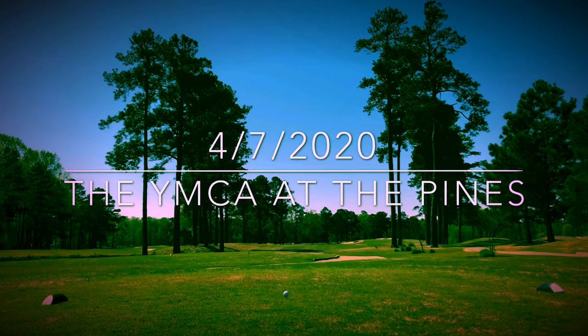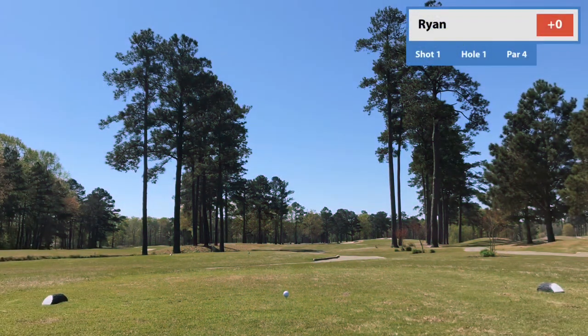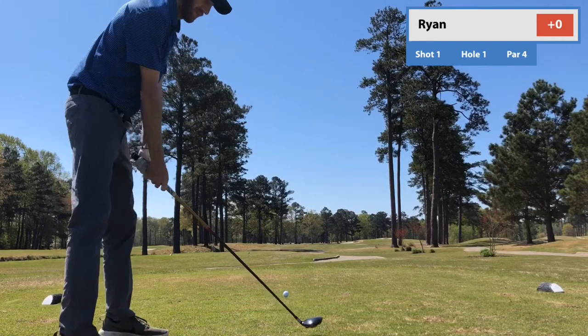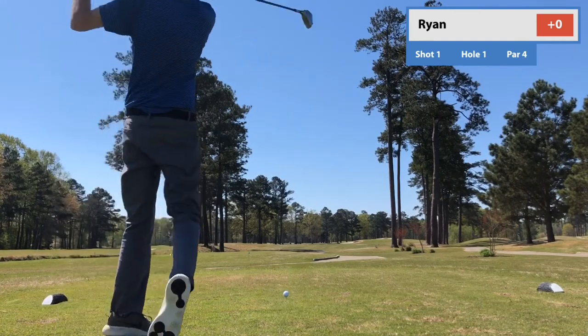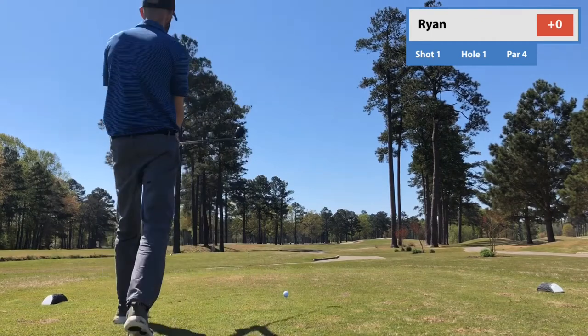I should state that when I say driver, I'm basically talking about all my tee shots. I really struggled with my lines off tee boxes on this day, and also with my tempo and clearing my hips. Just everything was a little bit out of sync.